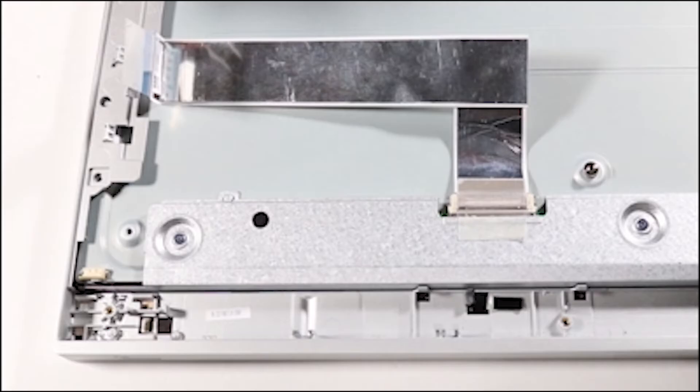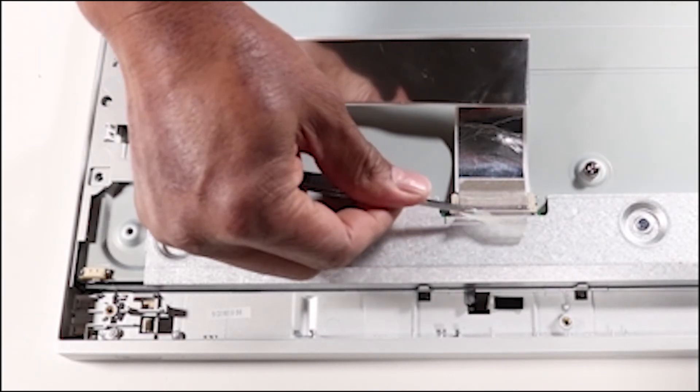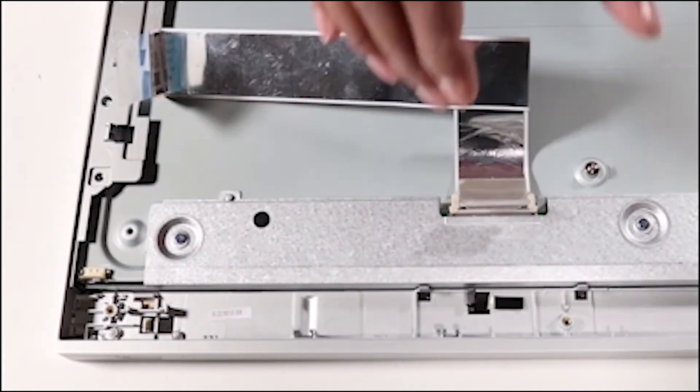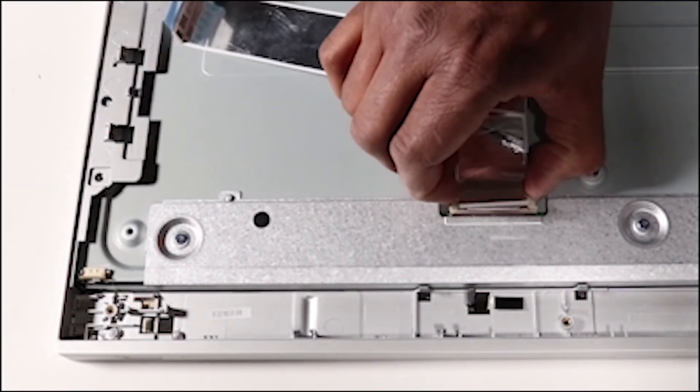Removal: Carefully pull the adhesive tape from the LCD panel and then remove the tape covering the LVDS connector. Disconnect the LVDS cable from the panel and reserve the LVDS cable.